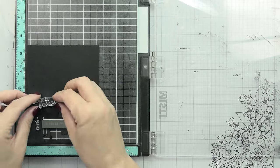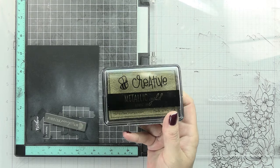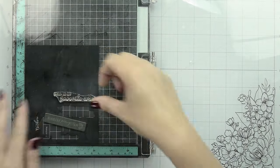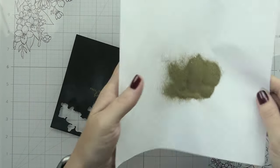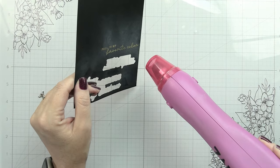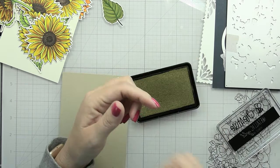Once I had everything arranged the way I wanted it, I glued it together. Now I'm moving over to do the sentiment. Because I'm incorporating gold in both the background and the frame piece, I decided to stamp this in metallic gold pigment ink and then heat emboss it on black. I'm treating it with my anti-static tool, stamping it down twice with very light pressure, then adding my embossing powder. I let it preheat before bringing it to the paper to minimize warping, then I'll cut it out with its coordinating die.